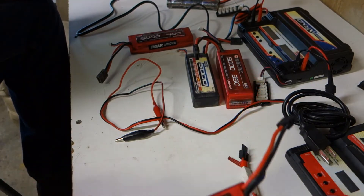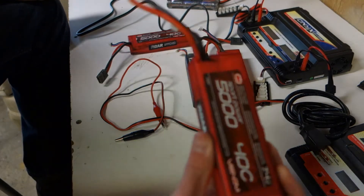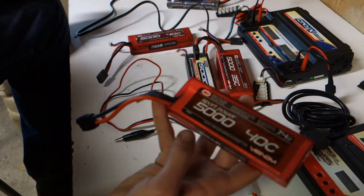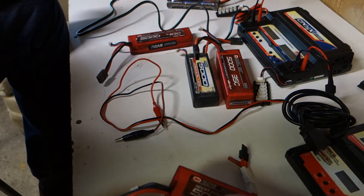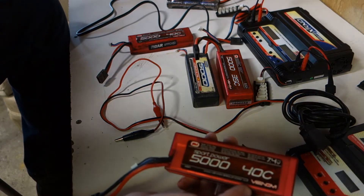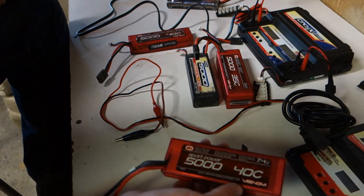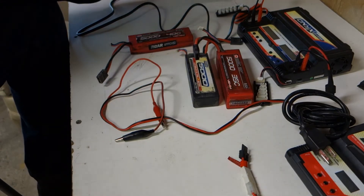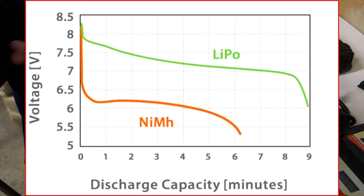Another thing I've had with LiPos is in the cold they don't work that well — the batteries run out fast or my ESC goes into low voltage mode. I'm thinking about getting some nickel metals for winter because of that. On a good day LiPos have a lot of power and keep your car going throughout the whole run, unlike nickel metal which progressively gets slower until you can see your car is going slow enough to know the battery is kind of dead.